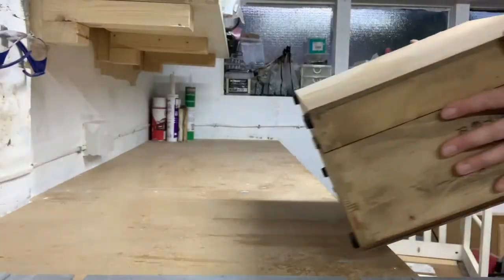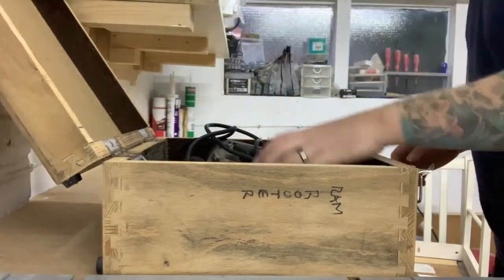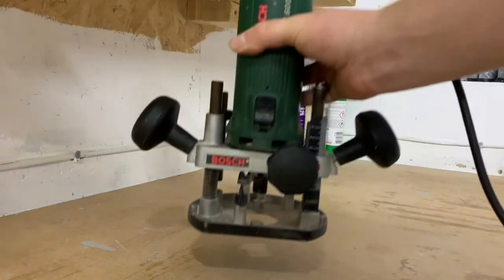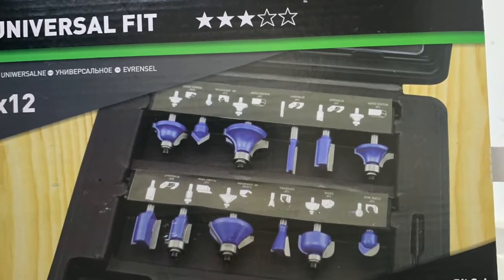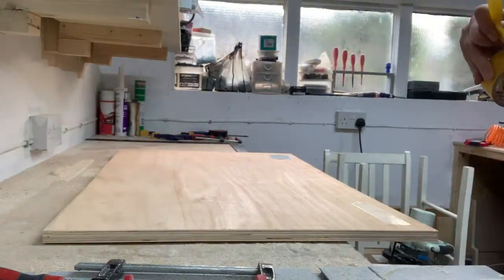I was recently given a retro router which I was able to practice with on this project. It's a Bosch POF 600 Ace from the 1990s I think. It was my first router and the lesson I learnt is nothing is ever free — there is usually a price to pay somewhere. The router came with no bits so I bought a cheap pack of bits with the idea to replace the ones I use the most with better quality bits.